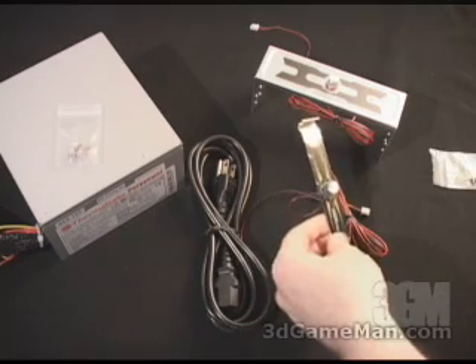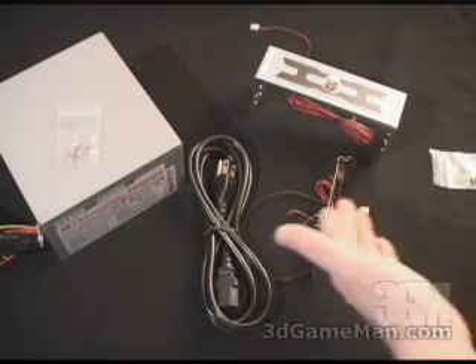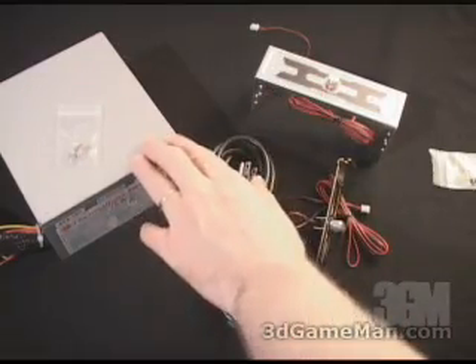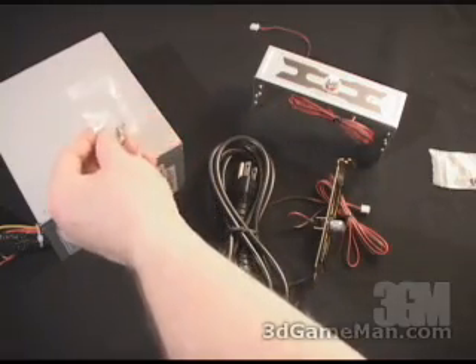There's also another fan controller. This one goes into your PCI slot at the back — you can use either one. Also included is a power cable, the power supply itself, and four screws for attaching the power supply to your case.